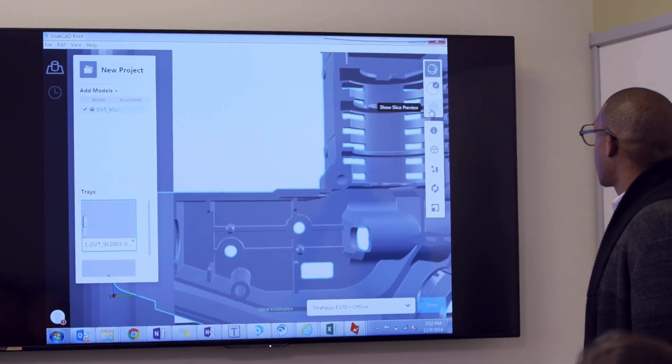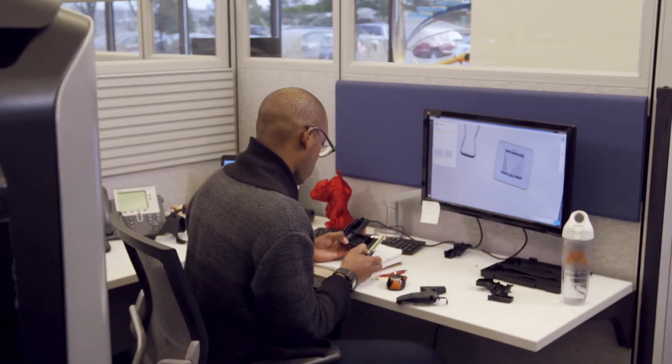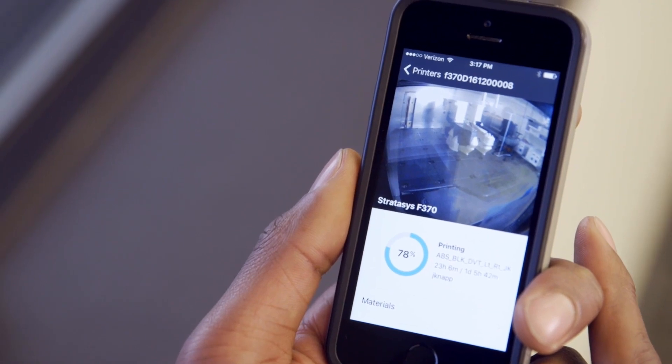Reach new levels of workflow efficiency with proven GrabCAD print software. Print straight from your CAD file. Manage your jobs in real time and from anywhere, whether you're a beginner or a power user.